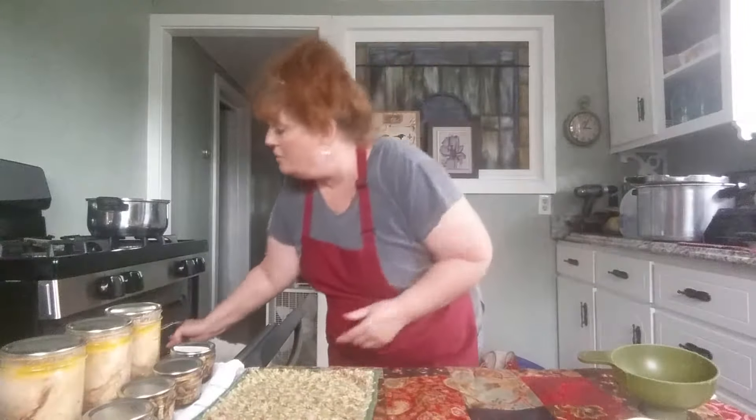Now we're going to take a piece of paper towel. Remember — we want to make sure the rim is clean so it has a good seal. I take a piece of paper towel with a little bit of vinegar on it and wipe around the rim. I always go back over it with my finger to make sure it's clean. And make sure there are no cracks or chips.